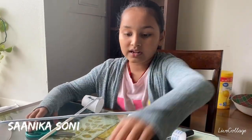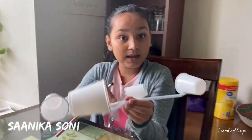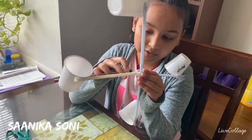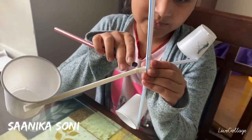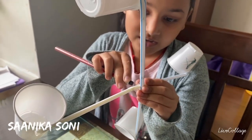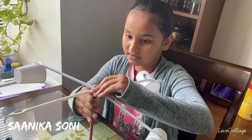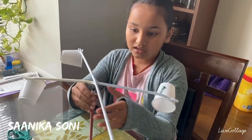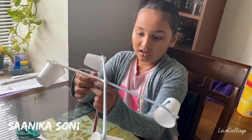Now we need this pencil. We're gonna insert it just a bit — we want some space in it so it can turn around. Just like that. This part is a bit hard. There, we've got it done. It's gonna be standing just like this. We should have made it a bit smaller, but it's gonna be like this.